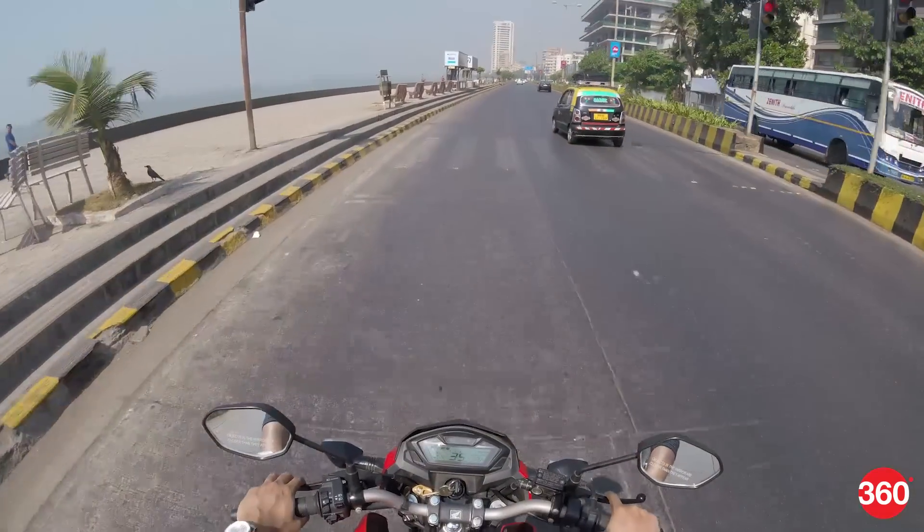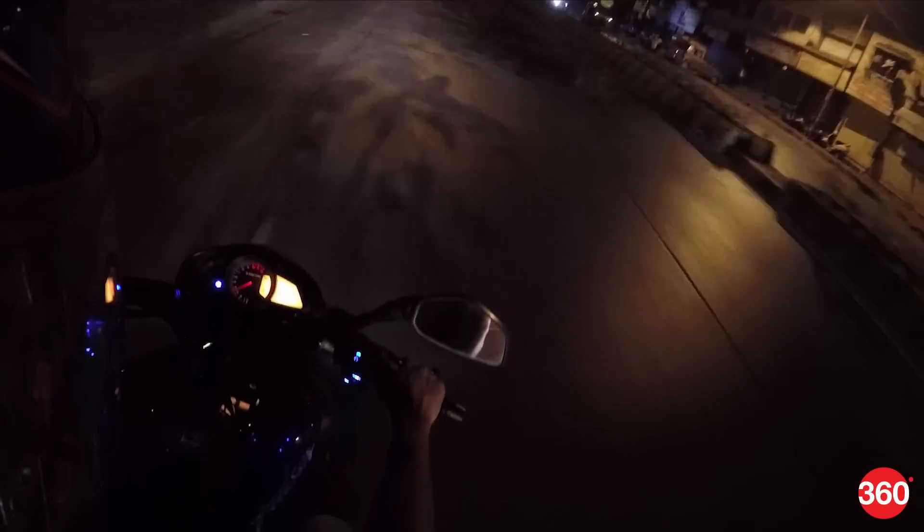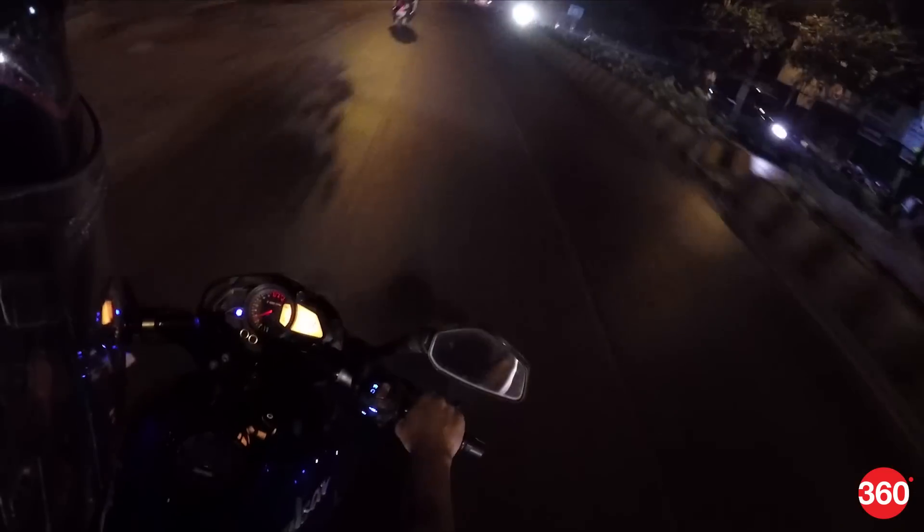Image and video performance is very good except in low light where the video tends to get a little noisy. The microphones are also very sensitive and are able to pick up little nuances well.